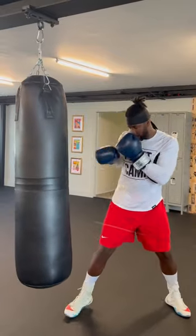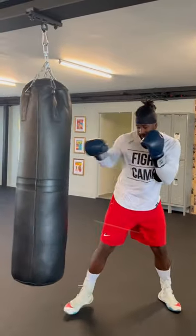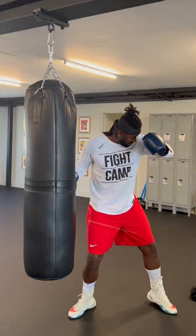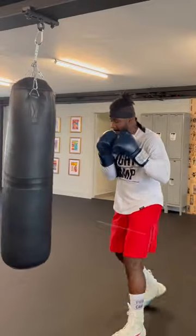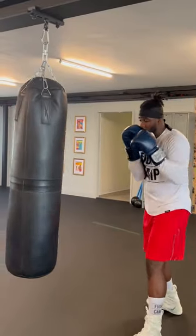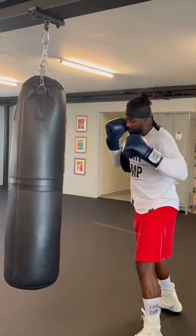Work an entire round on the bag with just a single arm, keeping my elbows tight, protecting the chin. I want to prevent that elbow from winging out. Now let's switch to the other side — same thing. Be conscious with the hand to the face, the elbow to the ribcage. Work a couple rounds.